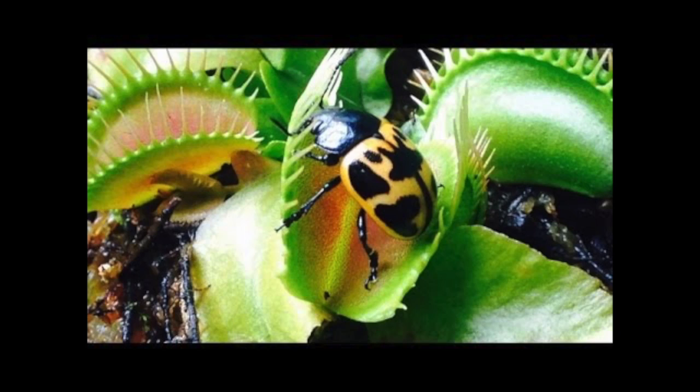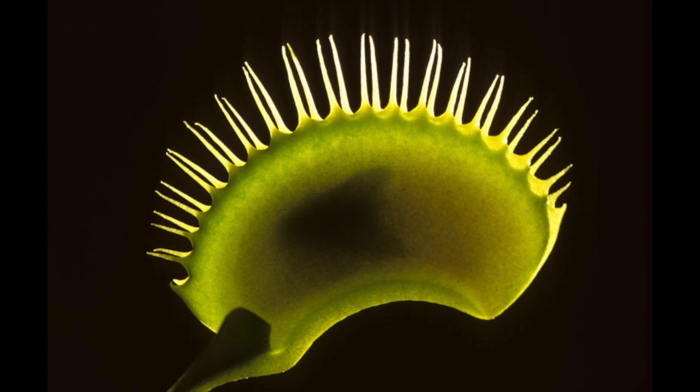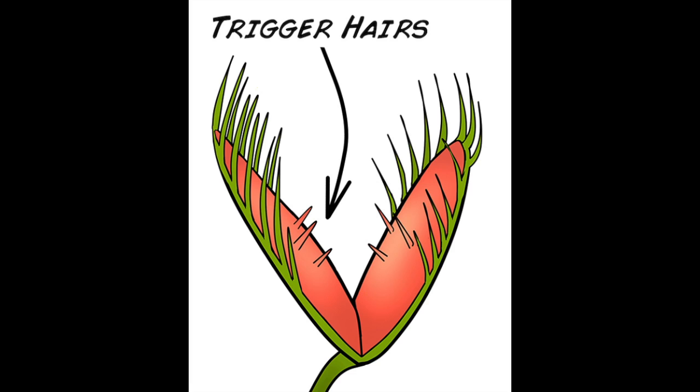Venus flytraps are plants that, unlike most plants, don't get their nutrients solely from soil or sun, but mainly from insects that cross their path. The Venus flytrap has two leaves that look like a mouth, and little hairs at the end of each of these leaves called cilia that act like prison bars to trap insects.